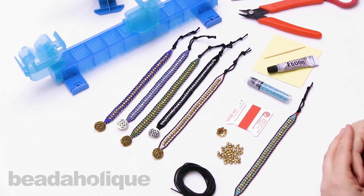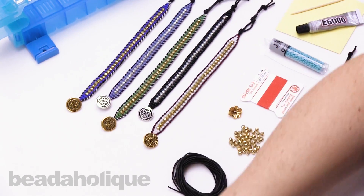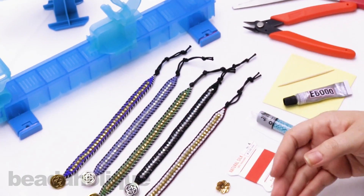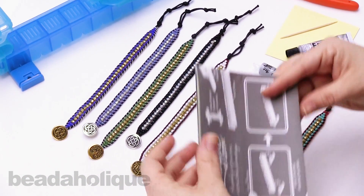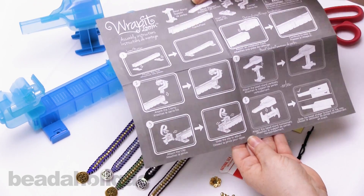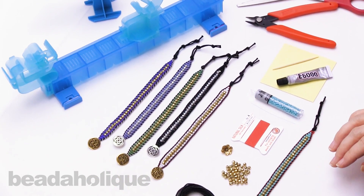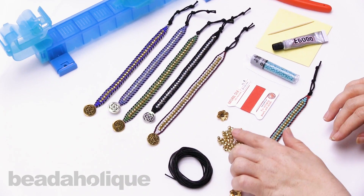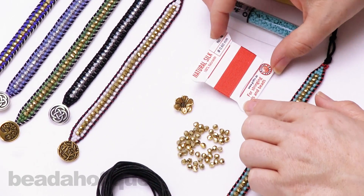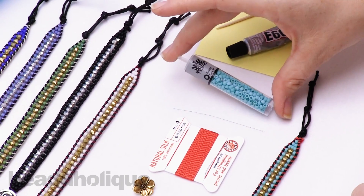Let's go over what you'll get in your full kit. You'll get your loom — mine is already set up, but when you purchase it, it comes in a full box with instructions on how to set it up. You'll also receive your cotton cord, your center beads which are four millimeter Czech glass beads, a button, the Griffin silk, a twisted wire needle, and your seed beads.